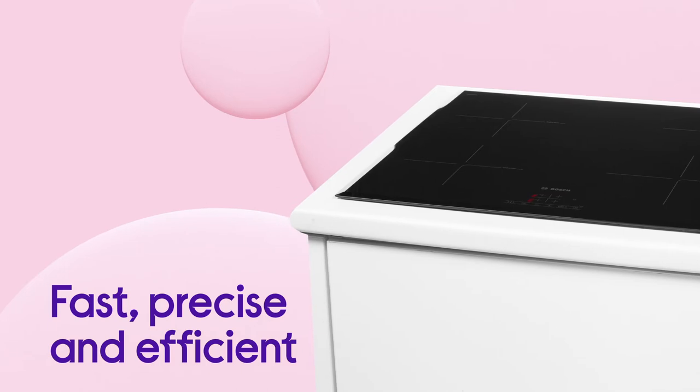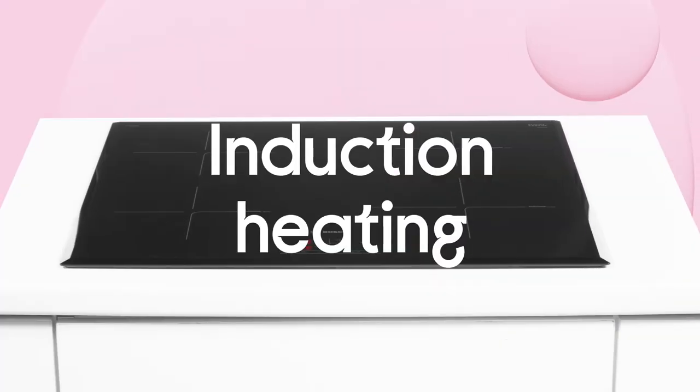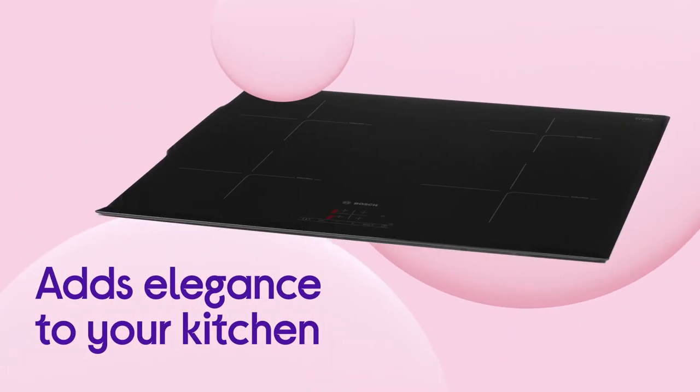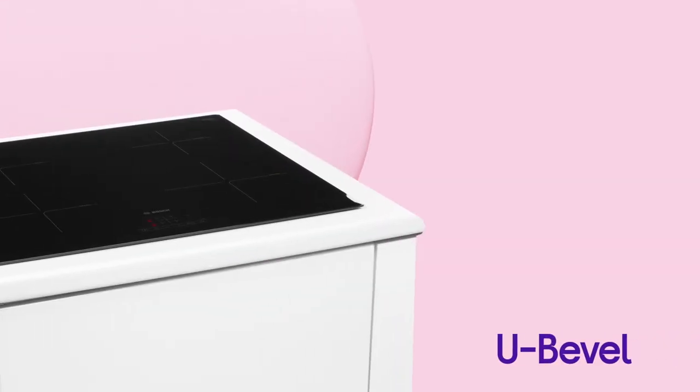Cooking is fast, precise and efficient, with all the heat going directly to your pots and pans because of induction heating. It'll add a touch of elegance to any kitchen with the stunning beveled front and sides from Ubevel.